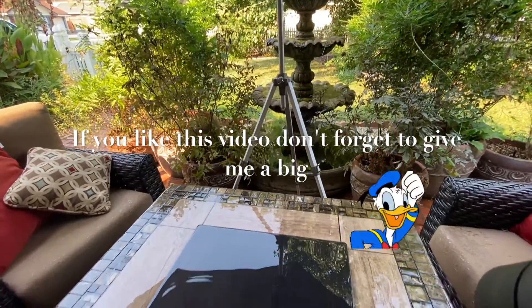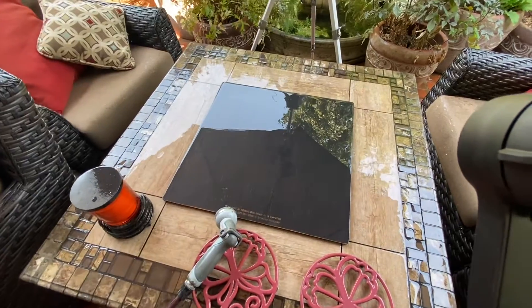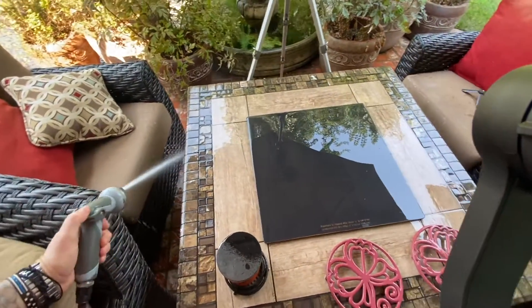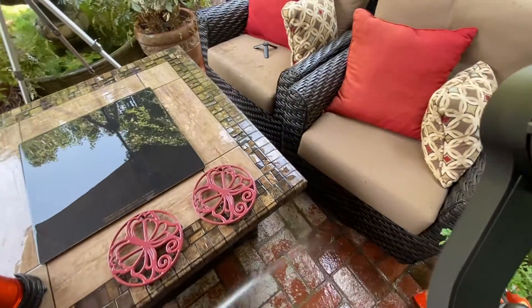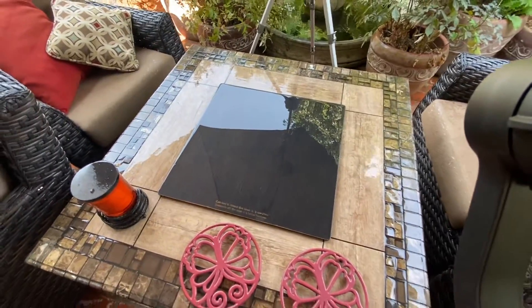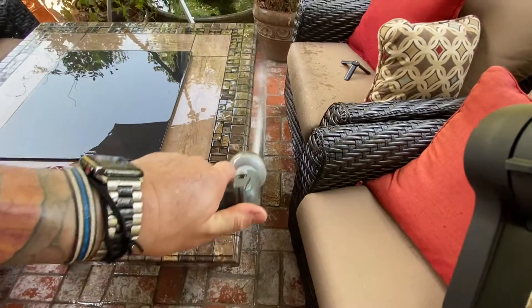I had some technical difficulties with the other camera — it says the SD card's full, but there's no way that's full. So I'm just going to finish cleaning off the patio, I just cleared off the table, get all the stuff off the patio.